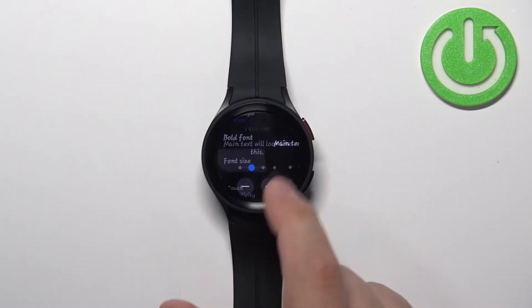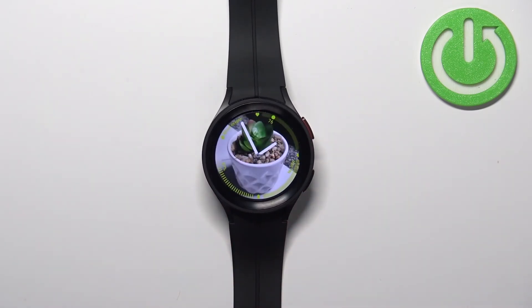Once you're done you can press the home button to go back to the watch face. And that's how you change the font style and size on this device.